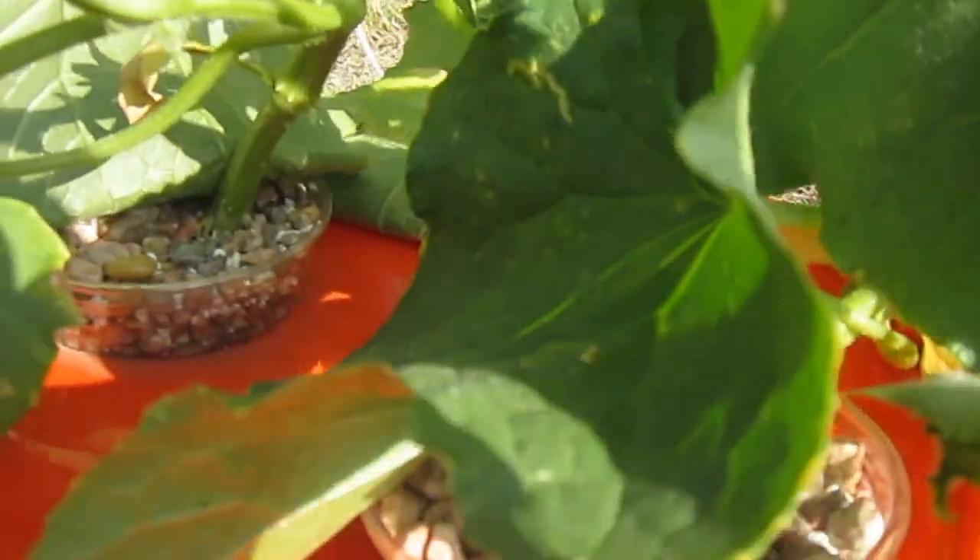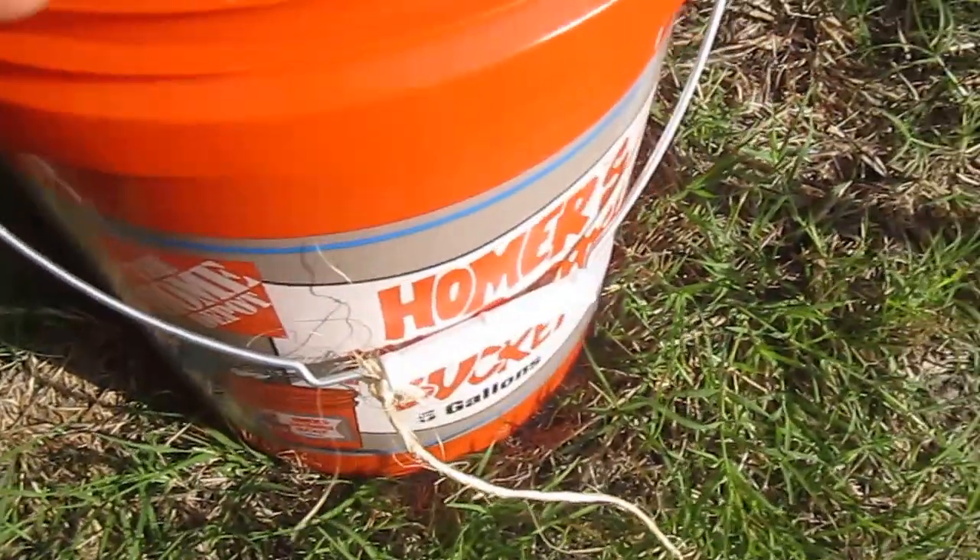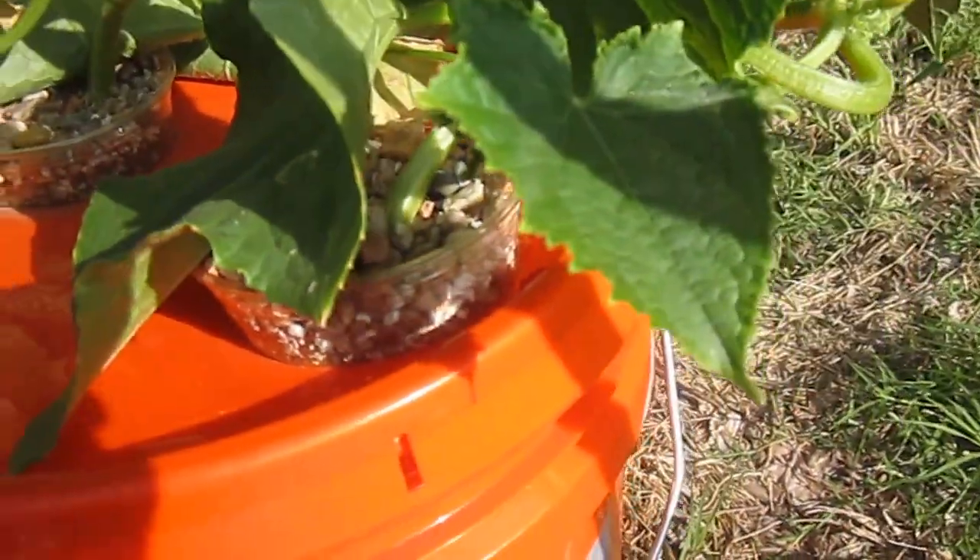If I lift this up, you can see the root system down in there. I just put holes in with a regular drill so the roots could escape out of the cups, and then the roots go down into the bucket. I've been taking some of the water out so the ends of the roots are just suspended in the water.